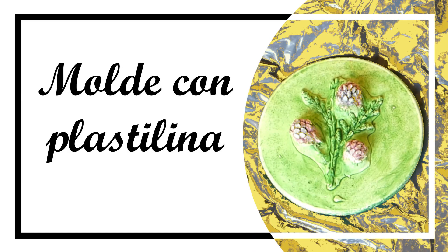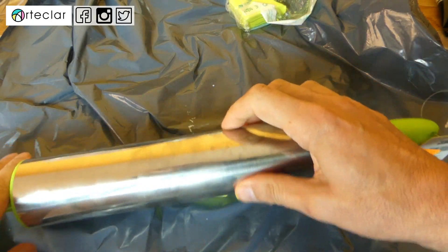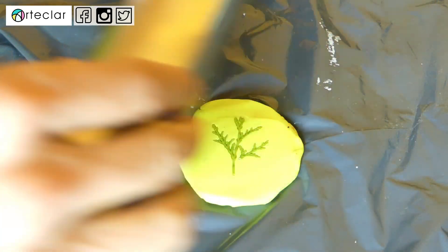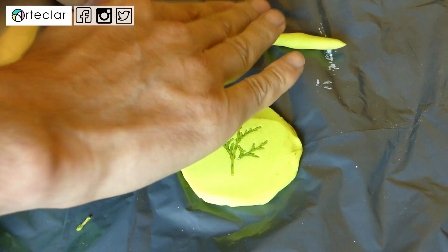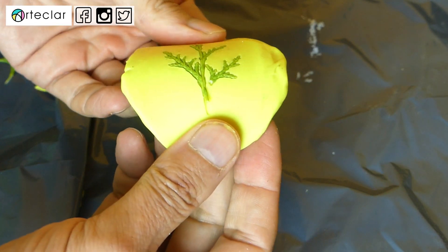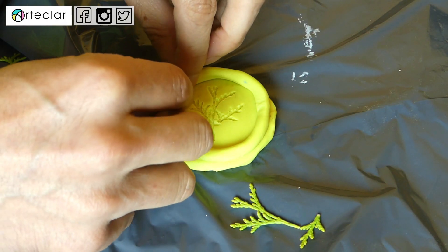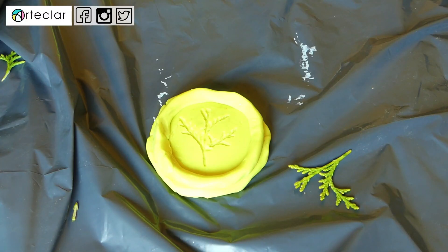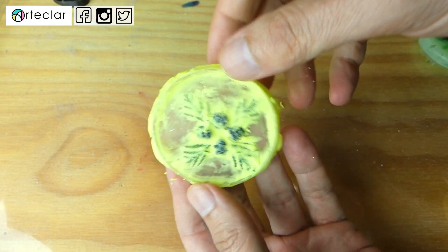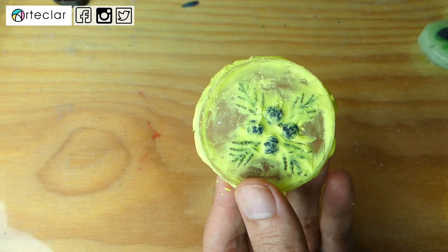Antes de que se secara, coloco unas hojas de árbol y unos frutos de zarzamora que aplasto lo suficiente como para que se marquen en la pasta. También tengo cuidado de subir los bordes de la pasta bien, dejando secar a una temperatura ambiente de 25 grados durante unos 15 o 20 minutos. Ahora vamos con la plastilina. He tenido mucho cuidado de que los bordes quedaran bien. Por cierto, hice una prueba con plastilina y con resina epoxi y no resultó: la resina queda totalmente adherida.